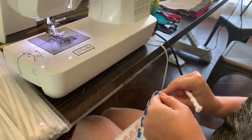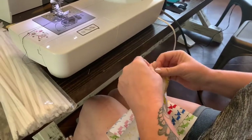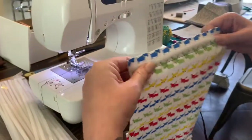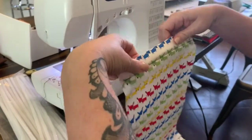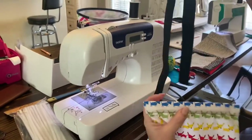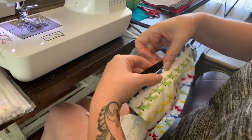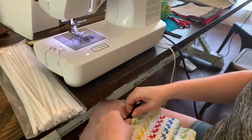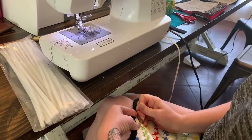Slip the nose piece into the little pocket you made. It's going to shift a little while you're sewing, so you'll need to adjust it off and on. After you get it in there, push it down towards the bottom. Then take your elastic, find the middle piece, and pinch that over the middle of your fabric. Place a pin or clip.